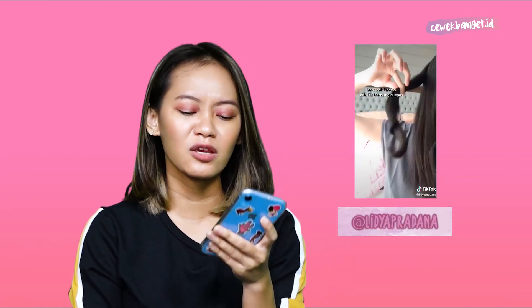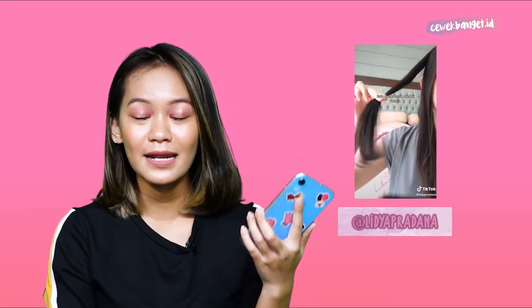Kemarin aku baru lihat TikTok lagi, dan sekarang udah ada cara nyatok yang baru. Menurut aku ini unik banget, tapi juga gampang banget, gak sesusah yang sebelumnya. Di TikTok ini aku lihat dari akun yang namanya Lydia Pradana — viewsnya udah 272 ribu — dan dia ngasih cara nyatok curly yang menurut aku unik dan gampang banget, aku gak pernah kepikiran sebelumnya. Jadi sekarang kita mau langsung coba.